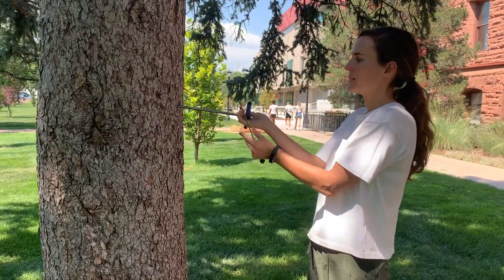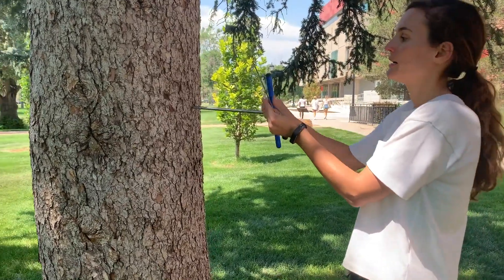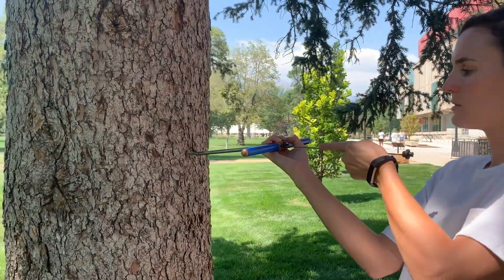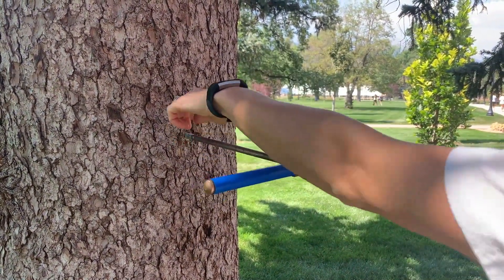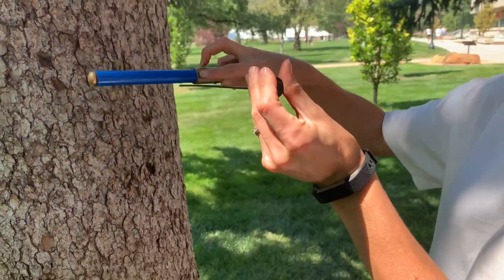I'm not going to do it here, but if I were going to, I would just apply pressure and turn this until you get into the tree. Then once this is in, you use the spoon to go in and turn it 360 degrees to break the core off at the end, and then you would take your core out and it would be right here.